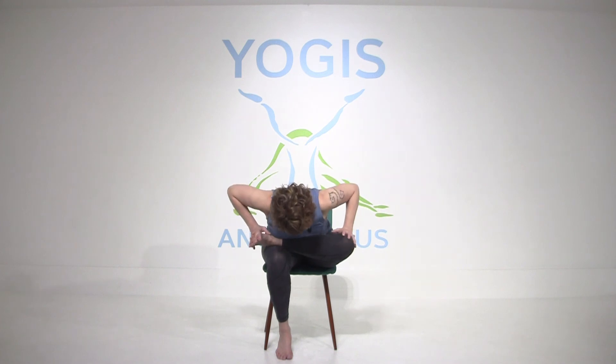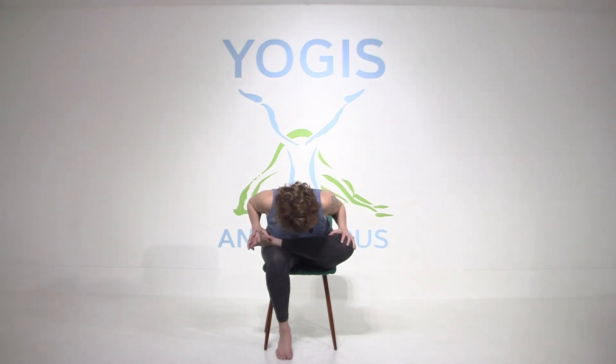Lengthen your spine, inhale back up, and we're going to switch sides. Picking up the left ankle, crossing it above the right knee. Try to maintain — flex this foot and see. Again, for some people that's going to be a lot of sensation, so just sit up nice and tall and breathe deeply. And for those of you who feel comfortable, long spine, fold forward. Just make sure your shoulders aren't hunching up around your ears as you do this.